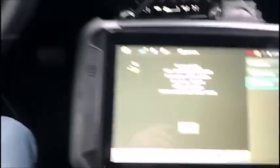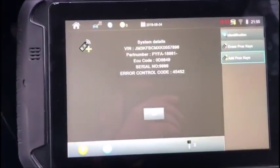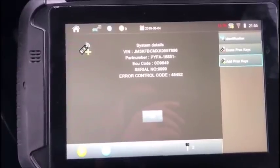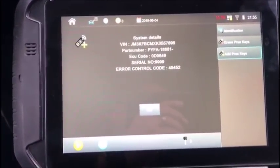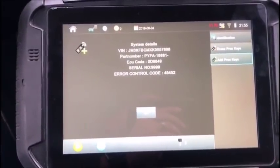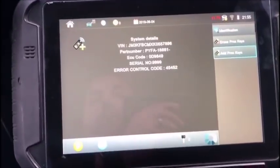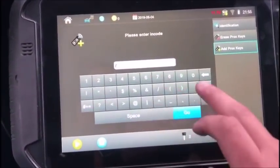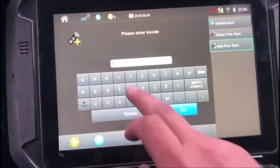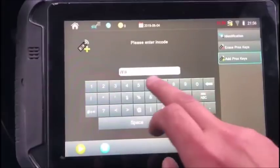Alright, so we are back in the Mazda and we have converted our data here, which can be done through a friendly Mazda dealer or through the Mazda site, to get our out code here, which is 7F85.